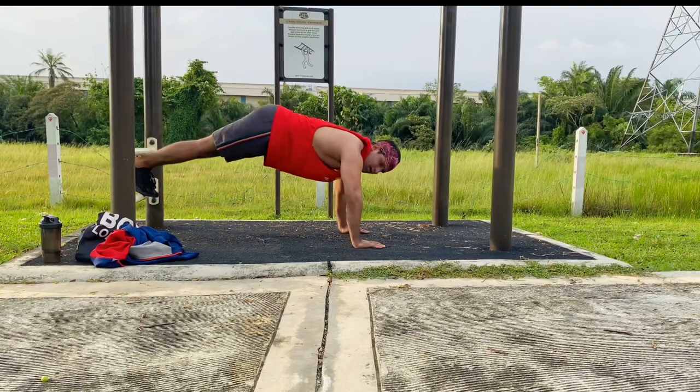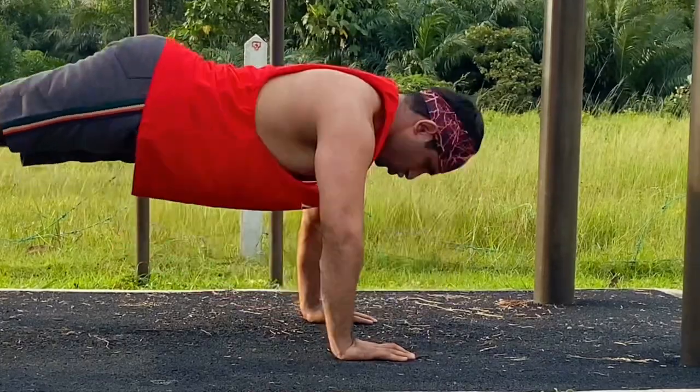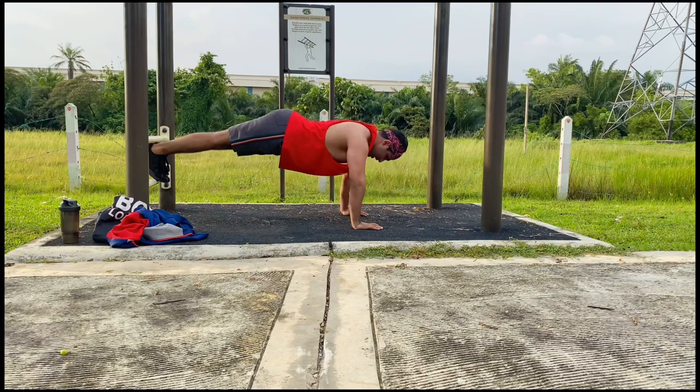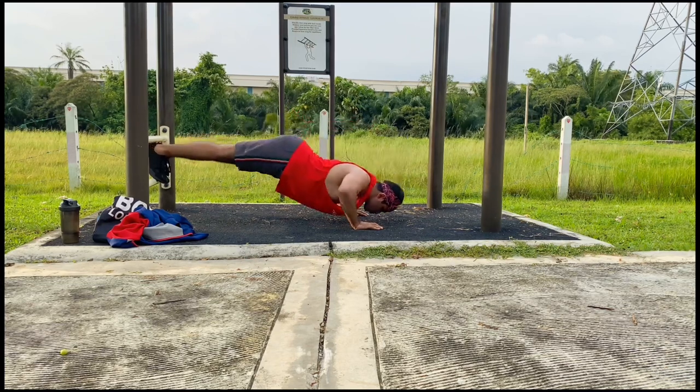All the way down. One, two, three, four, five, six, seven, eight, nine, ten.